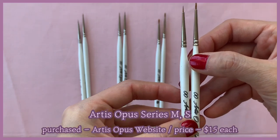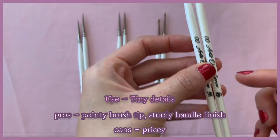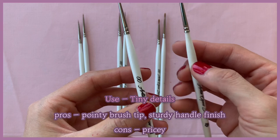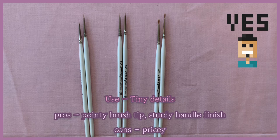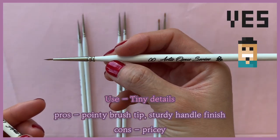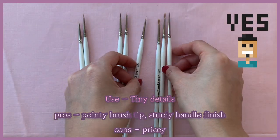They are Kolinsky brushes so they can hold a lot of water and paint. You know when you're trying to paint tiny details but the paint dries out before the brush touches the surface? With Artist Opus brushes you really don't need to worry about that — they tend to keep the moisture and keep their shapes. Really impressive brushes. They are pricey, but considering their quality, honestly I think they are actually cheaper than they could be.